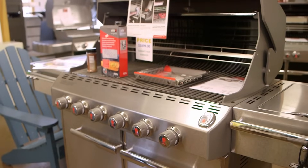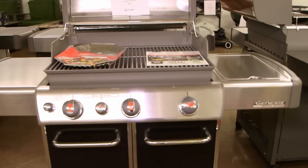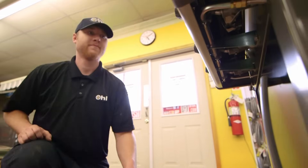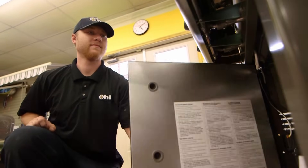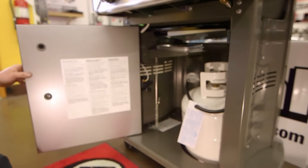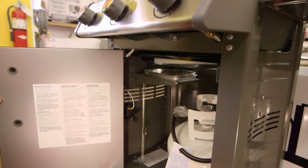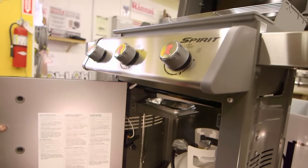A very common question that we get with barbecue grills is: my grill is not burning properly, it doesn't seem to be allowing enough flame through — I think my regulator is not working properly. Typically what we find is that the grill hasn't been started in the proper sequence. Today we're going to demonstrate how to actually start a grill the proper way.